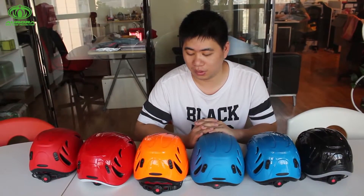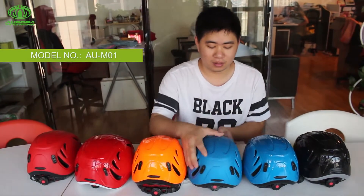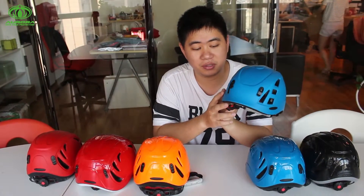Good day everyone. Today, I would like to introduce our newly designed helmet for all of you. As you can see, the model name is AUM01. This is a really awesome design, so now I would like to introduce in very small details to help you better understand this fantastic helmet.